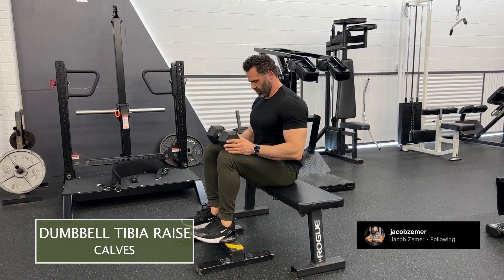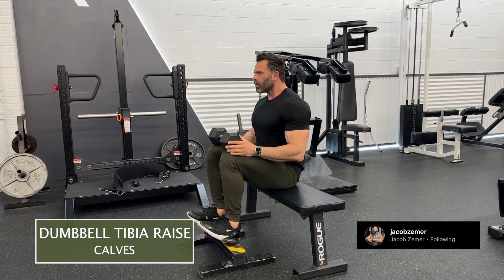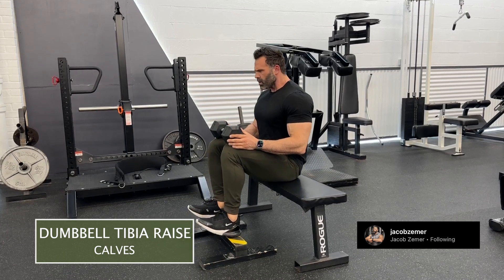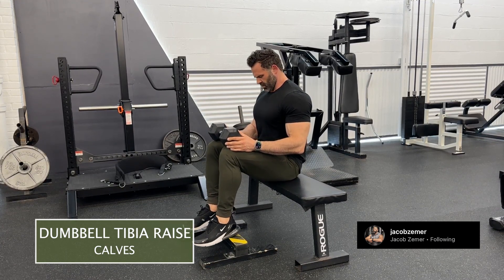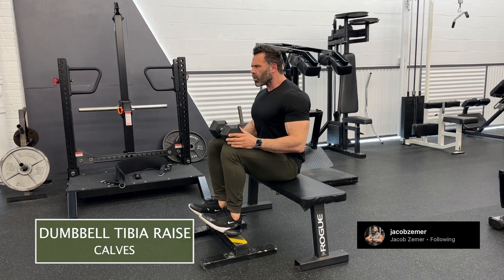I have a dumbbell on my knees here in order to load the exercise — added tension and more load to the tibia raise. You could do this bodyweight, but obviously as you get stronger you want to use a heavier and heavier dumbbell while doing these dumbbell tibia raises.